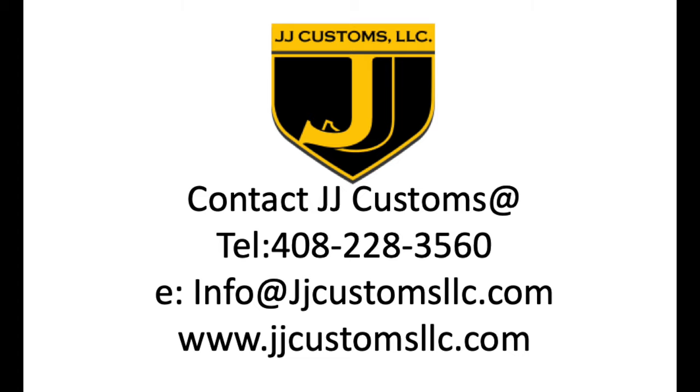For all your go-fast Armour Infraction needs, don't hesitate to contact JJ Customs in San Jose.